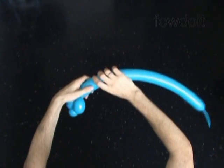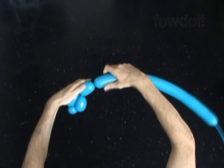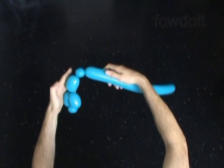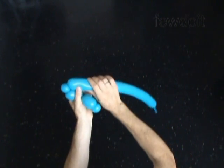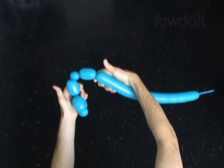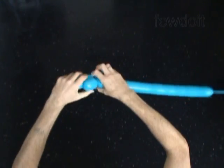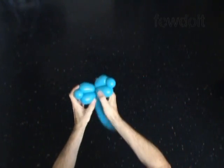The next 3 bubbles we twist to make the second arm. Twist the fourth about 2 inch long bubble, twist the fifth soft about 1 inch long bubble, twist the sixth about 5 inch long bubble. Lock both ends of the chain of the last 3 bubbles in one lock twist. We have made the second arm.